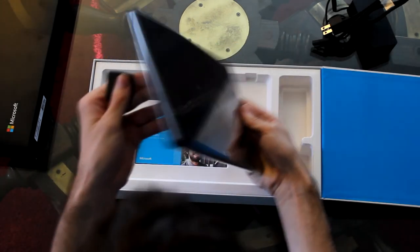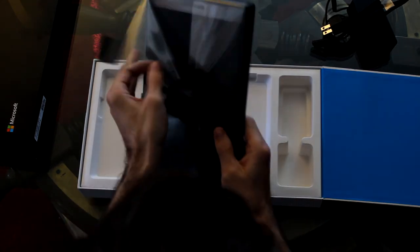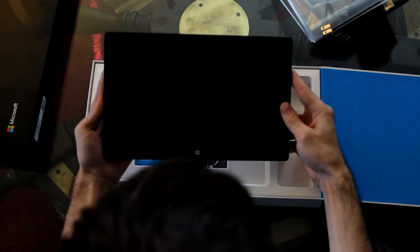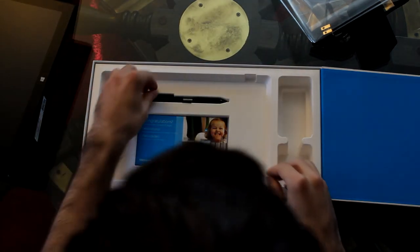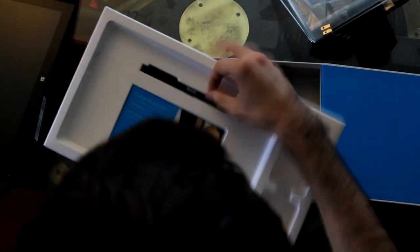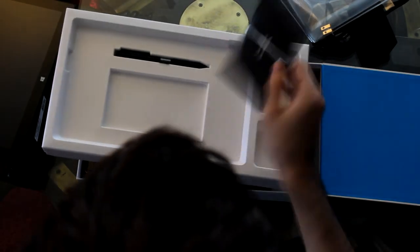Here's the Surface Pro — pretty thick. We have the digitizer. And that's everything in the box.